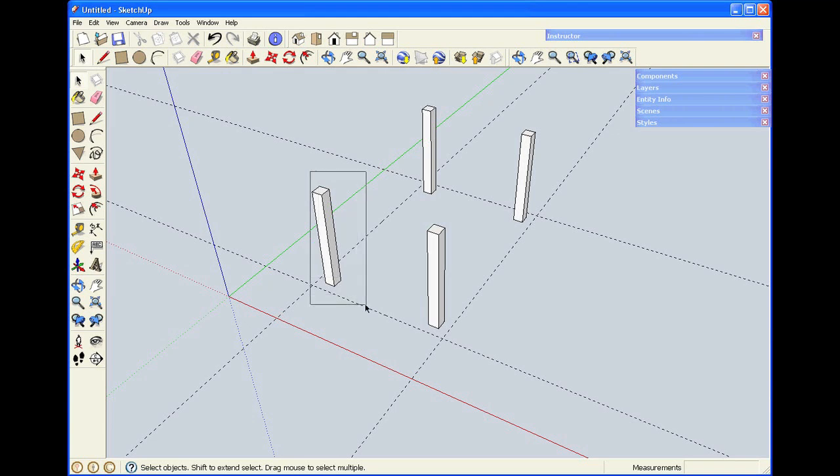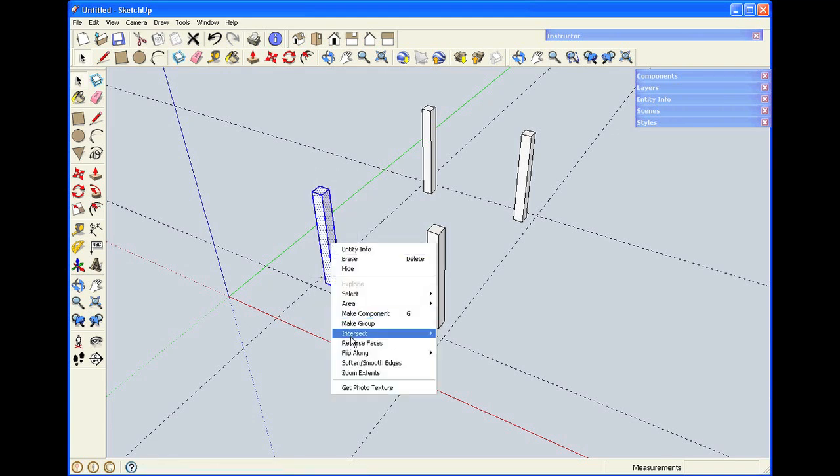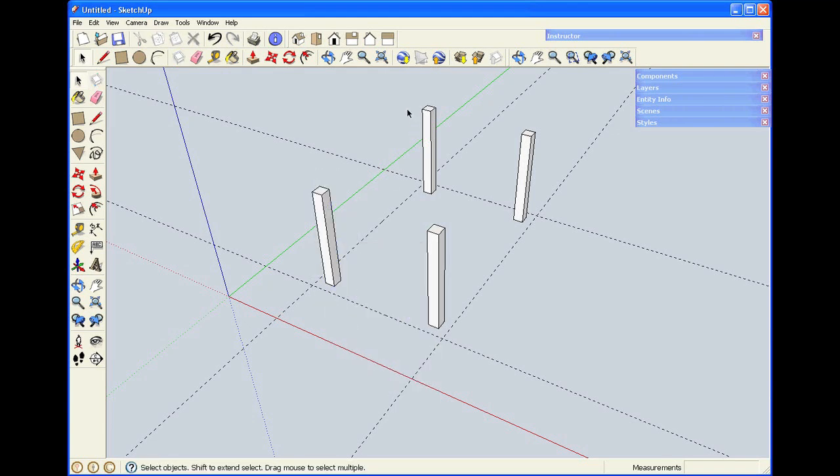Now I'll make each leg a group so that I don't have to worry about stickiness. I'm using a bounding box to select everything inside, grabbing one leg at a time and making them groups. Now each leg will act as a single object in the program.